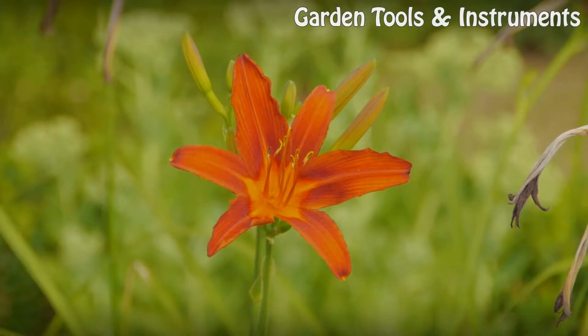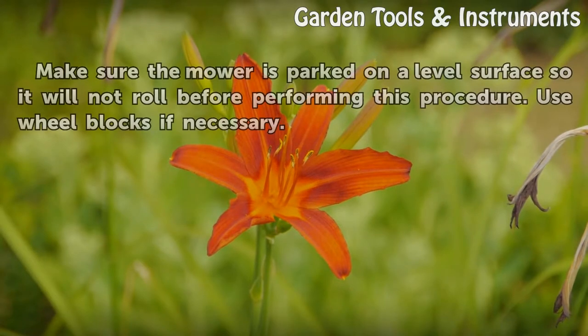Tips and warnings: Make sure the mower is parked on a level surface so it will not roll before performing this procedure. Use wheel blocks if necessary.